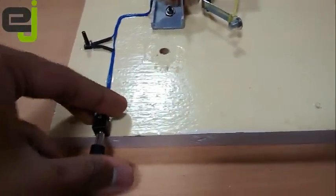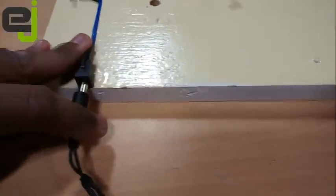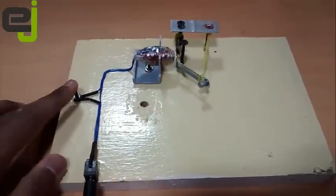It's pretty hard to mount these things with the camera in one hand, but yeah, I got it. Okay, we are all set. Let's check how this is going to function.